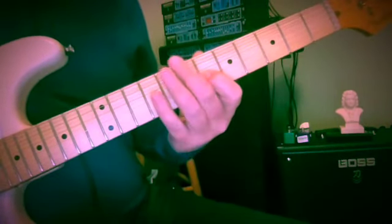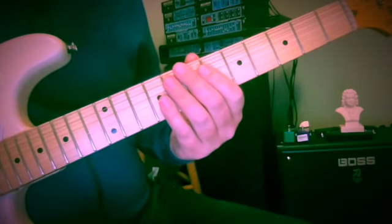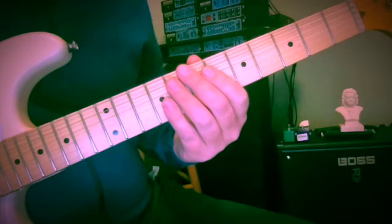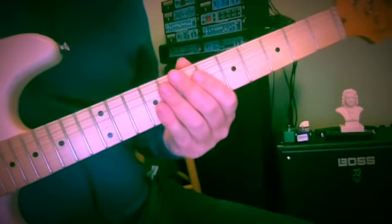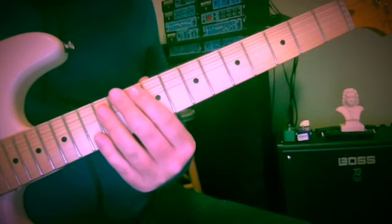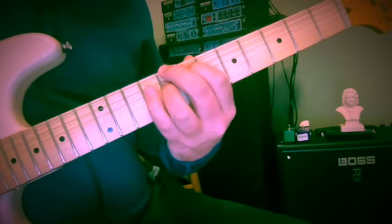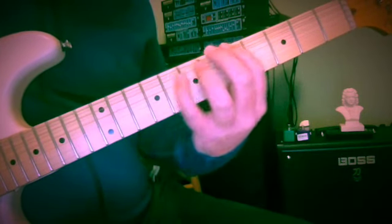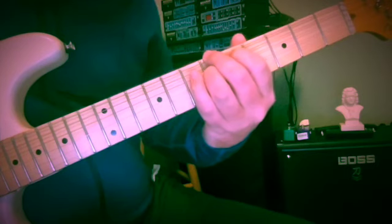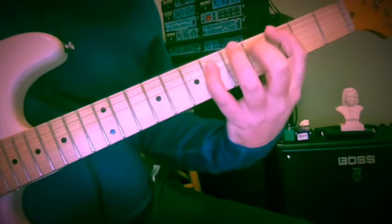I'd like to spend a little time talking about a modulating device that Johann Sebastian Bach uses in his cello suite number one prelude, the famous one in G major. We've moved it up here for purposes of demonstration. It's going to be in G7 to C7 to F major to F7 to Bb7 to Eb to Eb7 — we might just go that far because you'll get the idea.